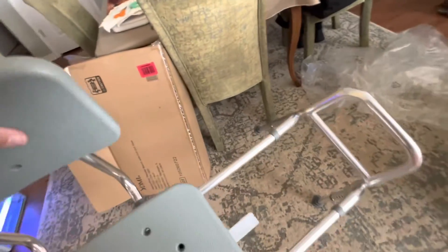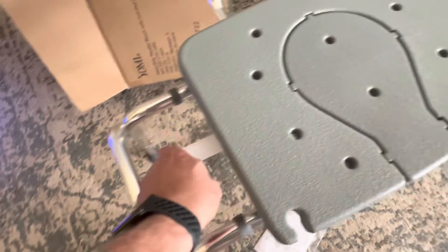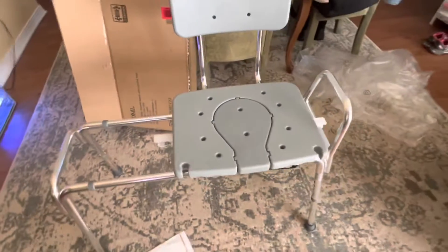That did not take very long at all. There it is — we lift that up, we slide over it, it reconnects. Do we need a seat belt? We got a seat belt that we can put over the top. So there it is.